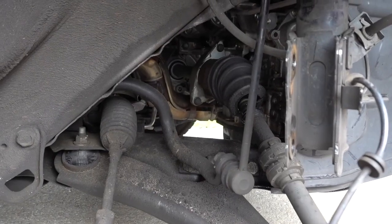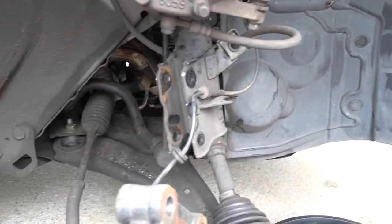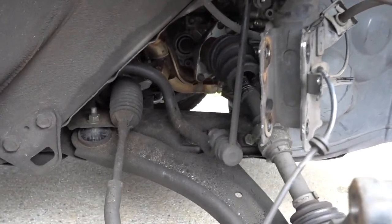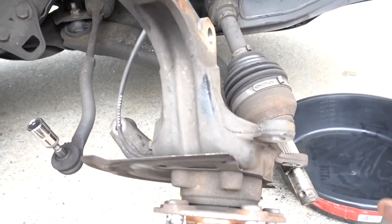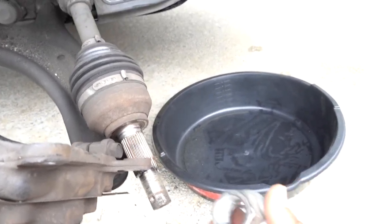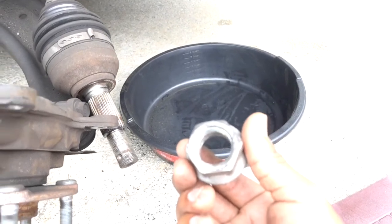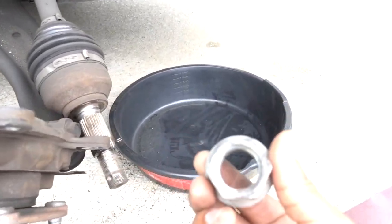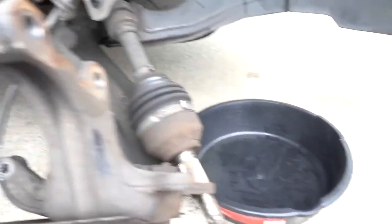We're going to remove the CV axle, put a new one in, add some transmission fluid, and it should be ready to go. When you put everything back, this center lock nut is going to be torqued down to 134 foot-pounds of torque. Let's get to it.